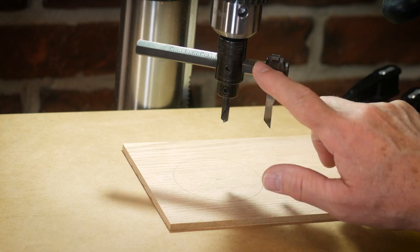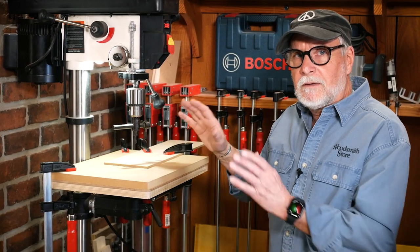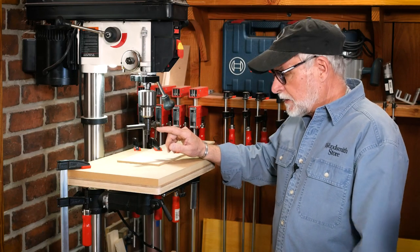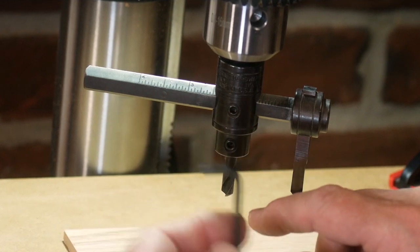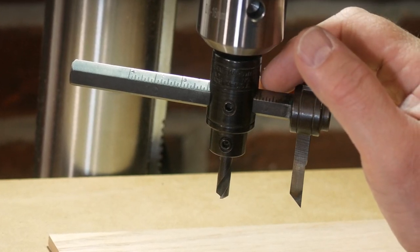You definitely want to make sure everything's tightened down — you don't want this coming loose while you're cutting. I've set my wing cutter to a 3-inch diameter, but I always make a test cut; I don't assume that 3 inches is 3 inches. One thing to point out: make sure you tighten that setting with the Allen key. You want that good and solid so it doesn't vibrate loose while cutting.